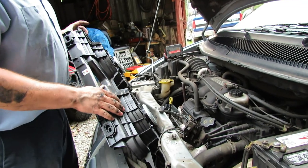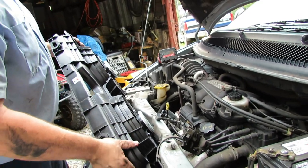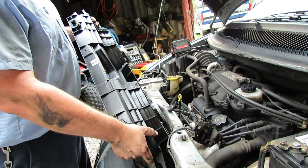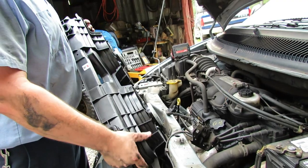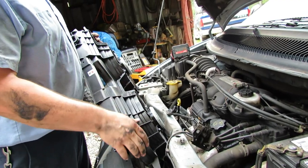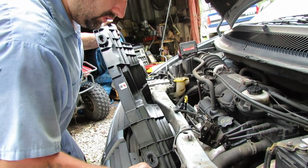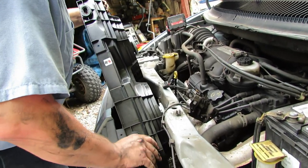I got the old one out — it took a little coaxing and persuasion. It kind of came out this way — it was down in there and I got this end up, and then everything came out this way. So I'm going to start going back in like this with the new one. The radiator and everything moves really nicely, so we're going to slide this over.